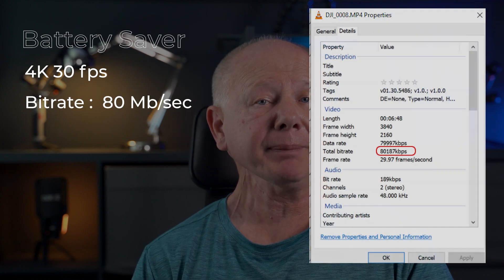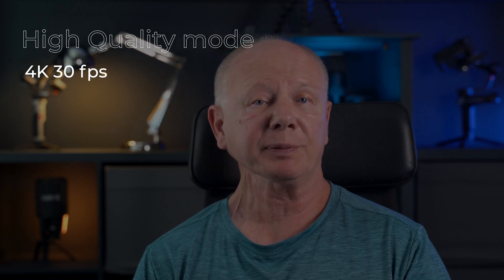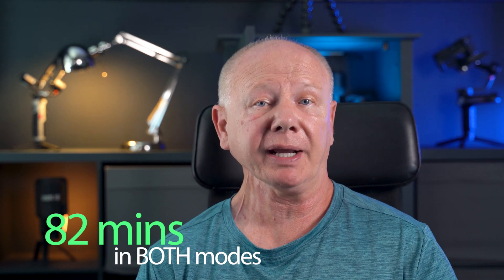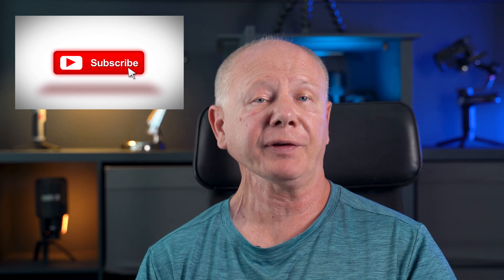Running the two tests, I got the following results. Battery saver was shot in 4K 30 frames per second, the bit rate is 80 megabytes per second, and the time to drain the battery is 83 minutes. In high quality mode, again with the same video at 4K 30 frames per second, the bit rate was around 82 megabytes per second and almost identical — 82 minutes to drain the battery. So we can see that the time to drain the battery is essentially the same, about 82 minutes, and the data rates are almost identical at around 80 megabytes per second. Let's take a look at the video clips side by side — there's no processing done to the footage at all, it's straight out of camera, all shot in auto at 4K 30 frames per second.